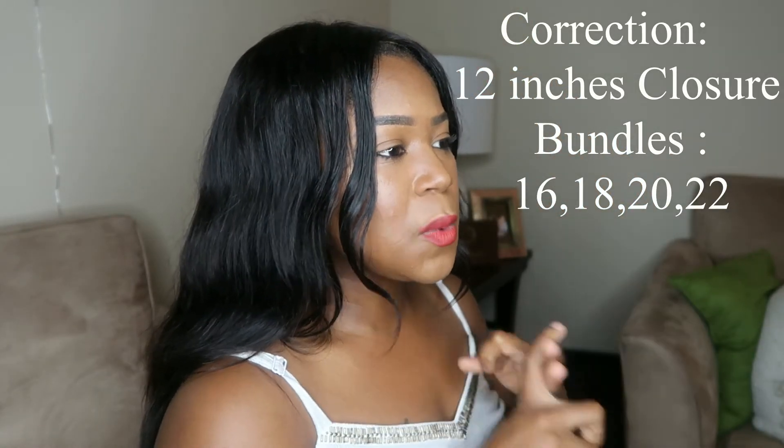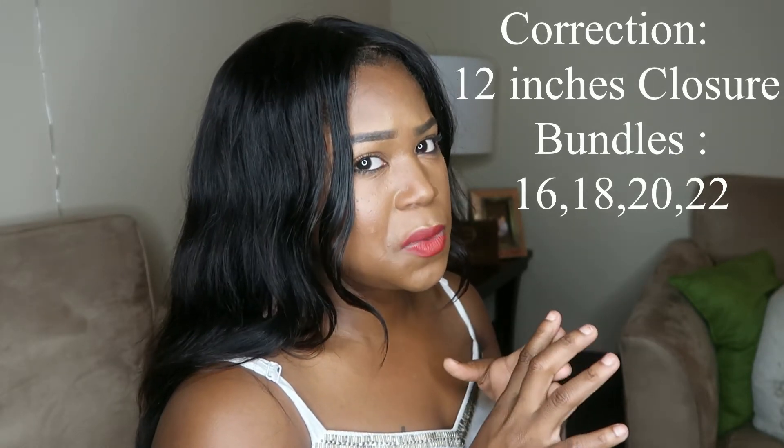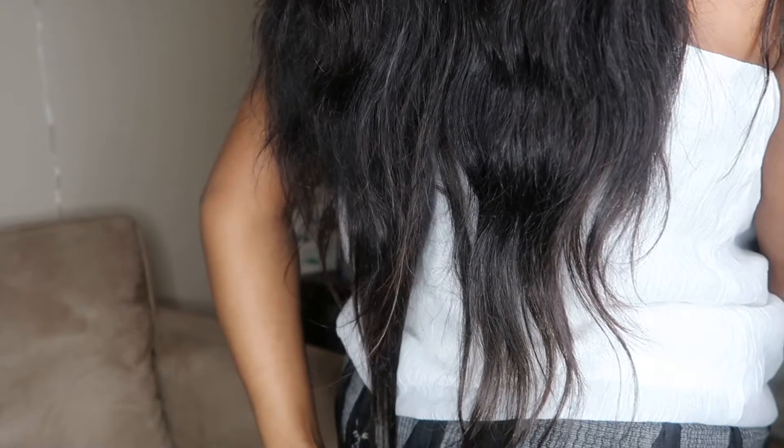I got a 16, 18, and 20-inch bundles from St. Louis, and a 22-inch from Chattanooga. The hair kind of comes down to my butt — or at least to the lowest part of my back.